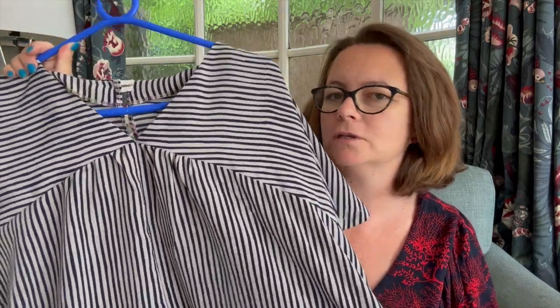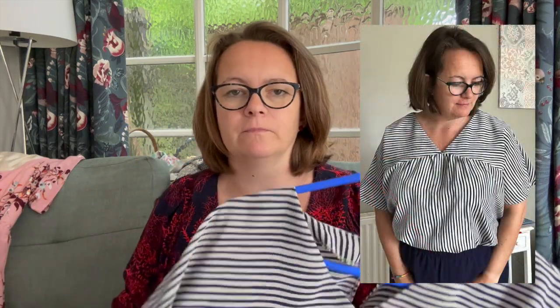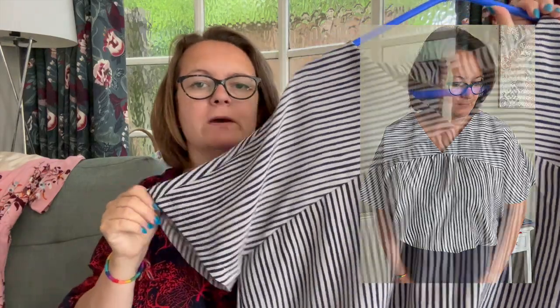It is wearable — I can wear it — but it does unfortunately make me look quite busty if it's not tucked in. I'll insert some photos showing what it looks like both in and out. It's definitely a top I have to tuck in. It goes really nicely with my navy sapphire trousers and I will definitely be able to wear this to work.